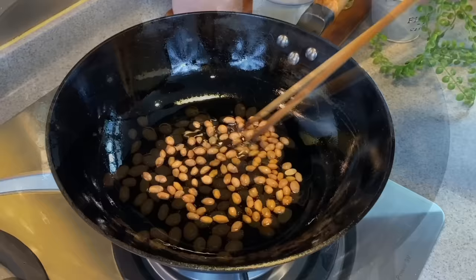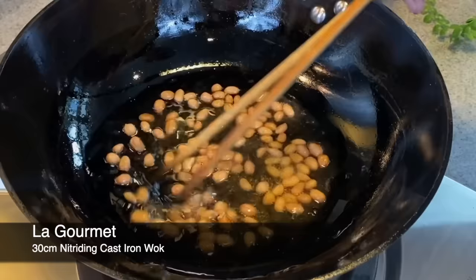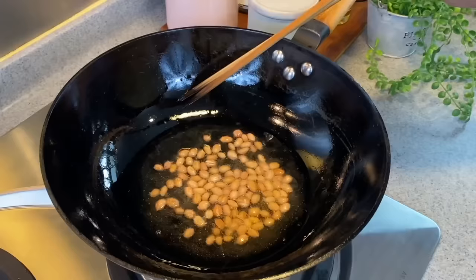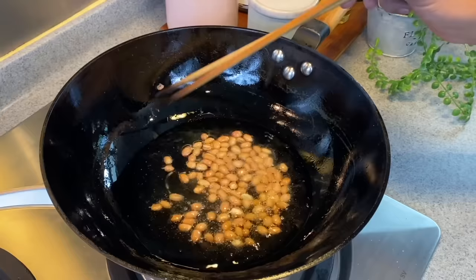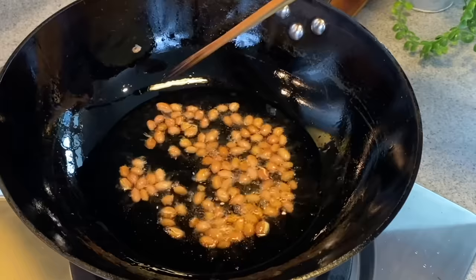I'm using a La Gourmet 30CM Nitradine Wok — this is a cast iron wok which I really like. It's because cast iron is scratch-proof; we can fry crabs, ribs, anything with bones or hard food, shellfish, inside here, and we don't have to worry about chemicals from the coating. Just keep moving them around. You can see there are still quite a few bubbles, which means there's still a lot of moisture in the peanuts, but the color is turning brown already — these are almost done.